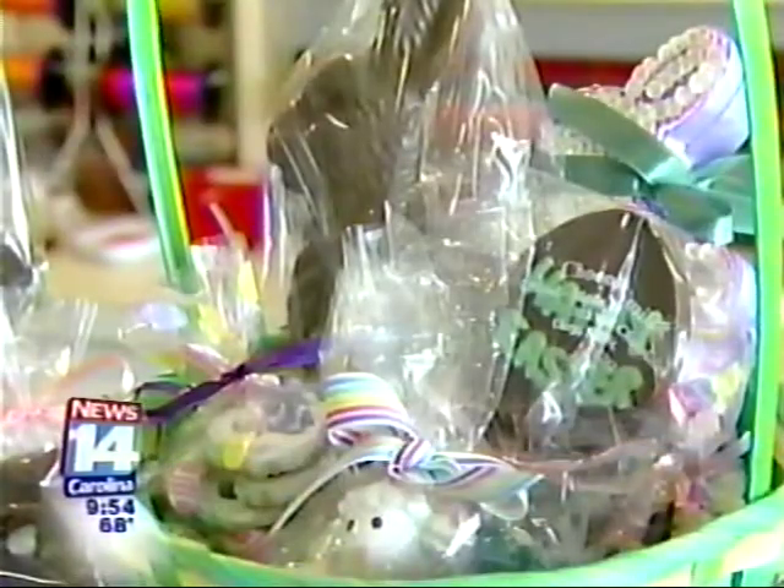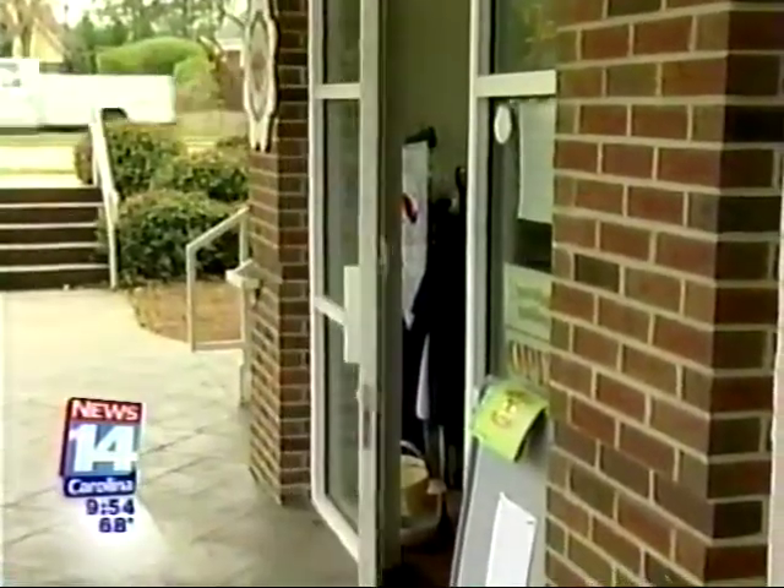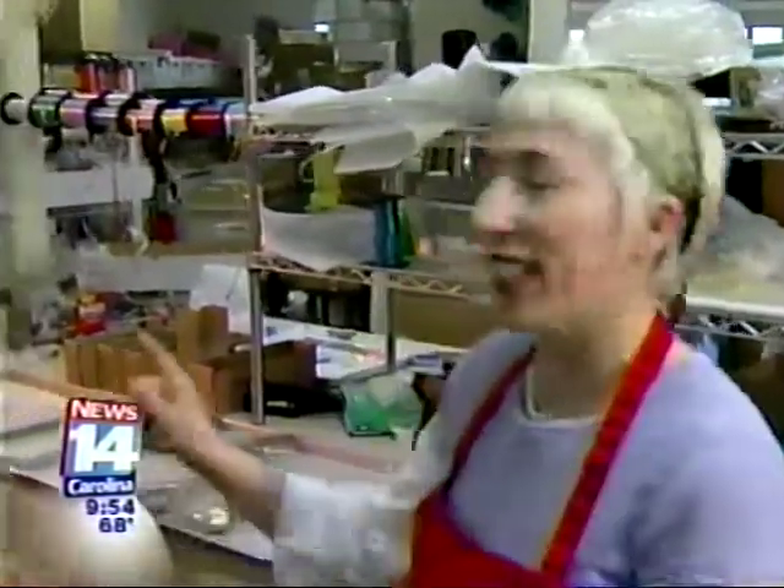Santa has his elves, but this is where the Easter Bunny comes when he's making all those yummy chocolate treats for Easter. Hi, I'm Chef Shirley, and today we're at Chocolate Smiles here in Cary — let's go inside and see them making some treats. Chocolate Smiles has been making chocolates for over 20 years, and this is where all the magic happens. And this is Sandra, the owner.